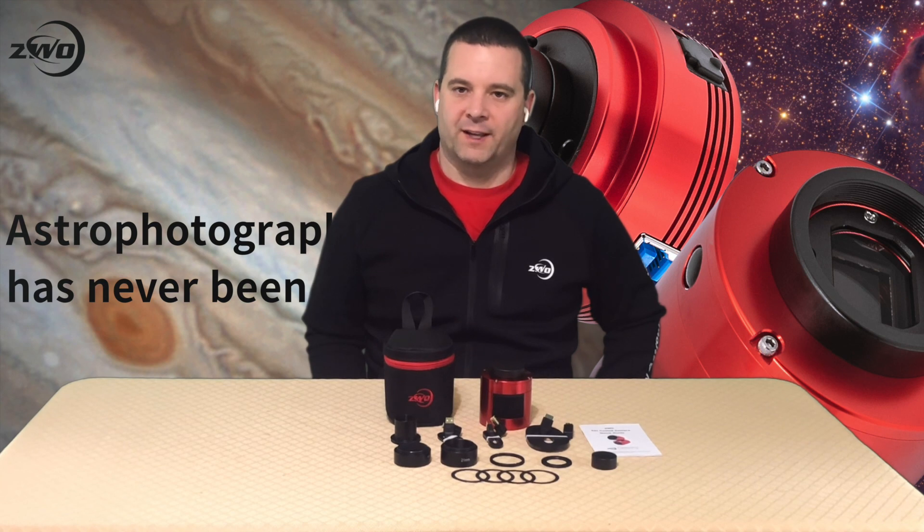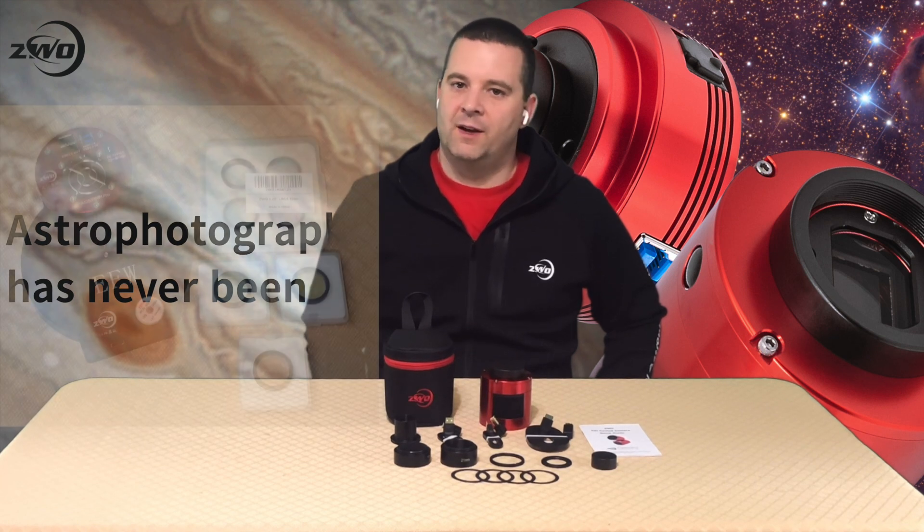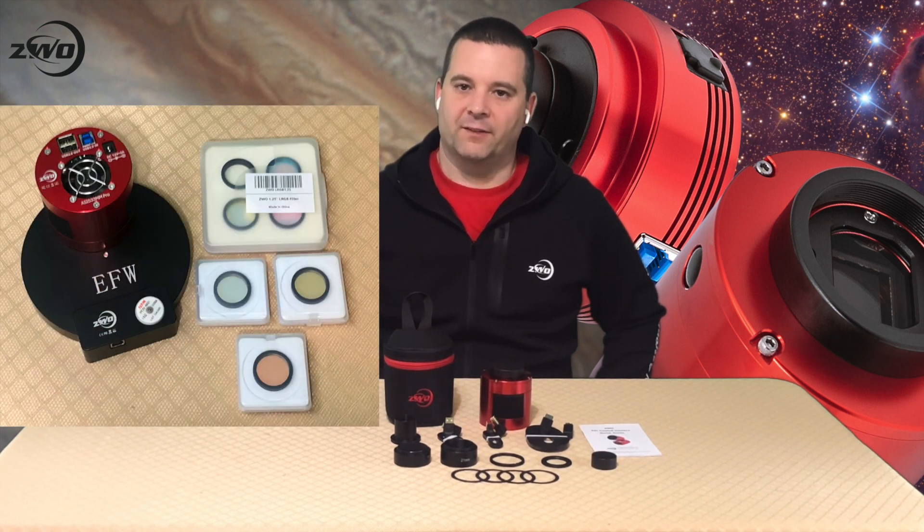The camera is priced affordably and gets the best bang for the buck. Because of the smaller sensor size, less expensive 1.25-inch filters can be used.